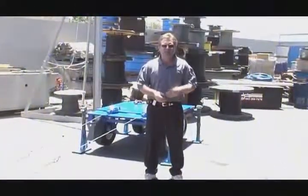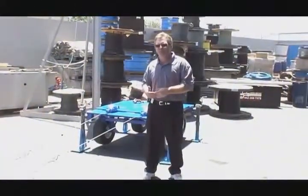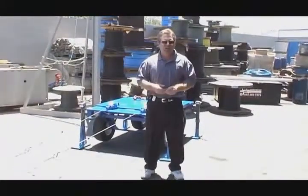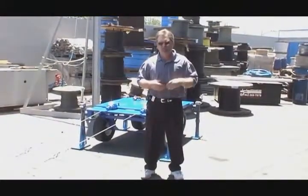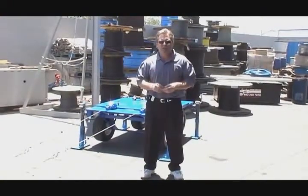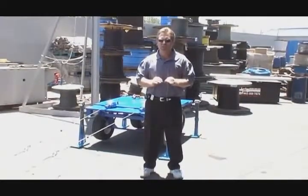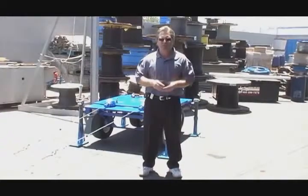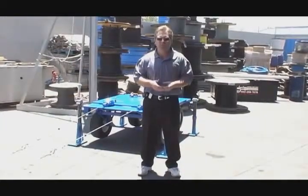That test was to show that the UltraSafe retractables can be used over a leading edge or a fleeting edge, and even afterwards in the destruction test of the cable it still met spec. Always check with your manufacturer's recommendation for that particular situation and make sure you follow the manufacturer's recommendation. Thank you very much.